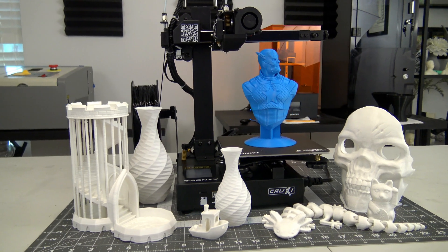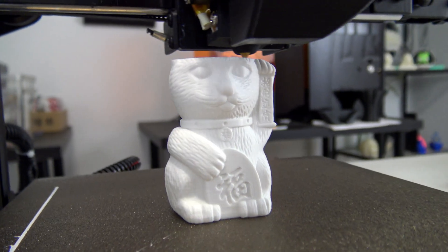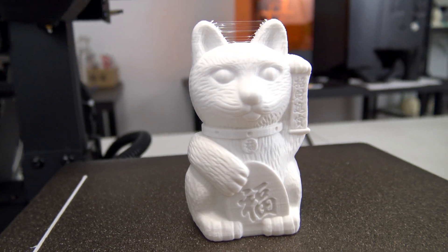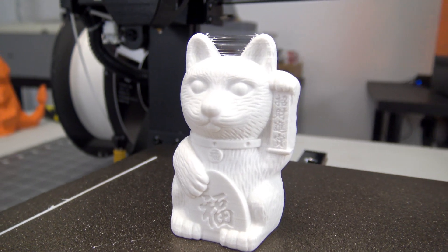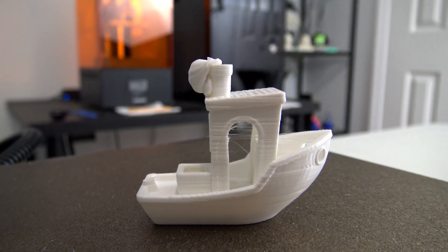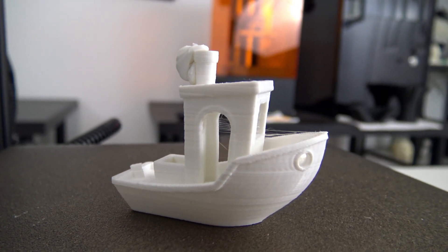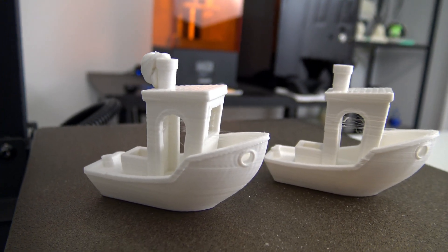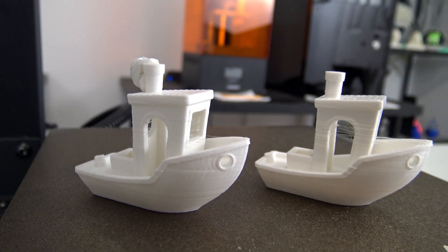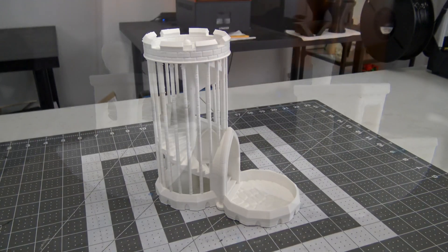Now let's talk about the prints. You can find links to all of the models and settings on my 3D print log page, linked in the description. The included sample cat model set high expectations — besides some stringing in the ears, the model printed very well. The fur detail is clean and the flat vertical sections are smooth. Then I sliced up my own 3D Benchy. My first print failed due to a mistake in my ending G-code — I accidentally copied over an extra extrude command. The second Benchy printed well, with some stringing present and some inconsistencies around the doorways, but ultimately a passable Benchy.